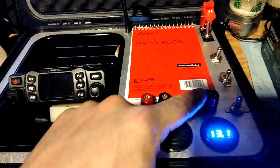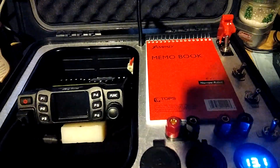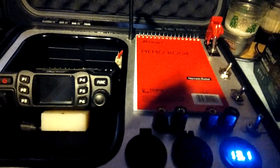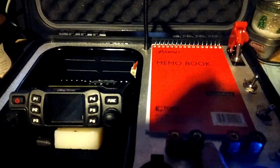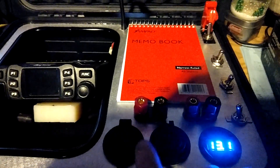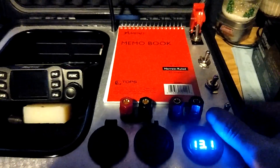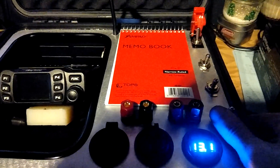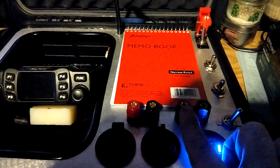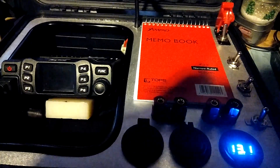Next are two Anderson Powerpole connectors — pretty much just positive and negative terminals on the battery. This switch here can charge the battery directly from alligator clips. If you switch it the other direction, it's a direct line through a solar charge controller for solar panels.